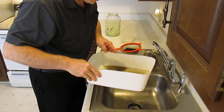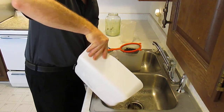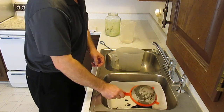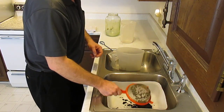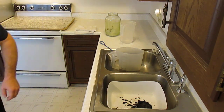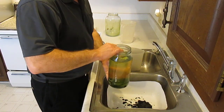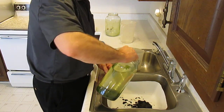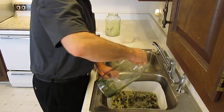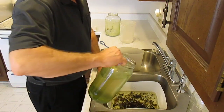Just in case I catch any black worms, I put the substrate into this plastic container. Now, here is the infusoria I've been culturing. I culture that with used aquarium water, lettuce, and alfalfa pellets.